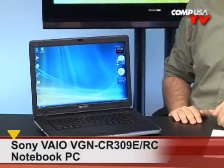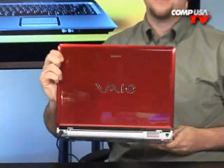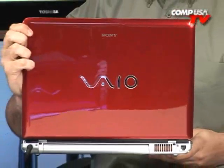You're looking at a Sony. This is the Sony VAIO VGNCR309E — RC, I believe, which I think stands for red color. Look at that. Oh, this thing is nice. It looks really nice. If you like red, then you're going to be in heaven with this.